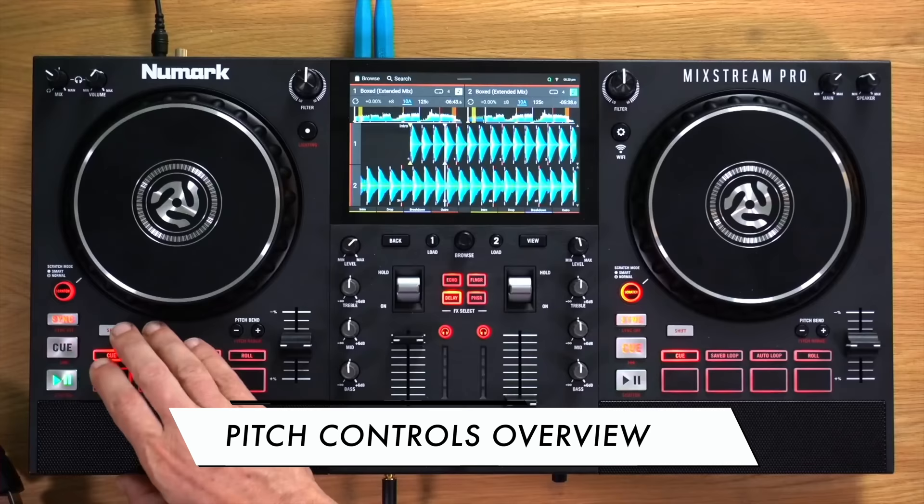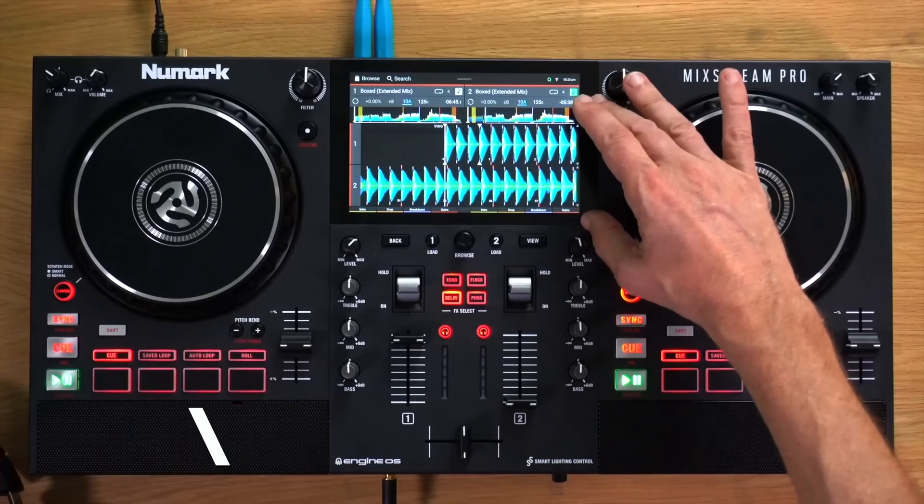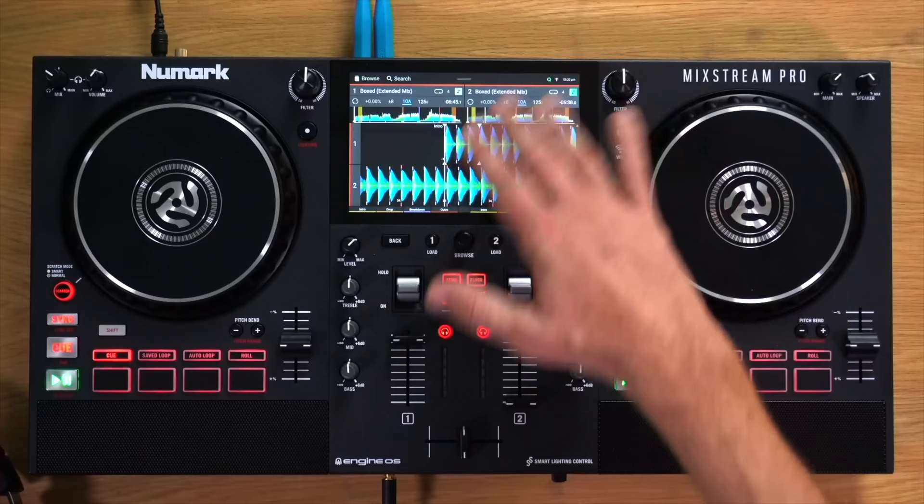The temporary cue is a very easy way of putting a mark on a track where you want to mix it in from. The track might have all kinds of stuff going on, and then finally the beat arrives — so when you load a track, you can quickly go to where you want to mix it in, hit the cue button, and it will remember that. You can jump back there several times during a transition or mix. The pitch fader changes the pitch of the track, making it sound higher or lower — but really what it's doing is altering the tempo or speed of the track.